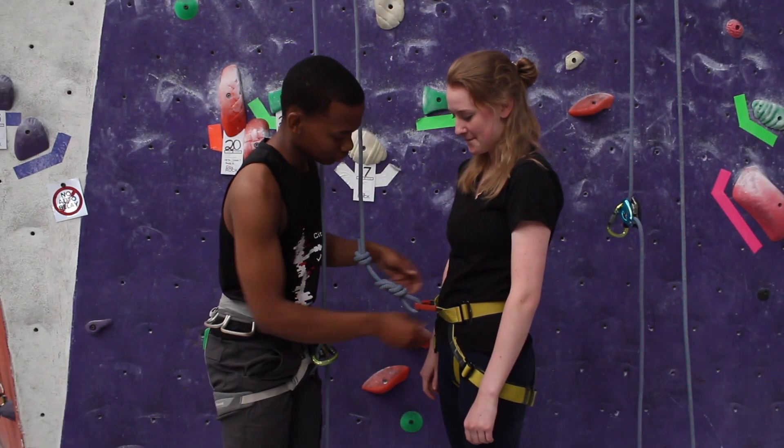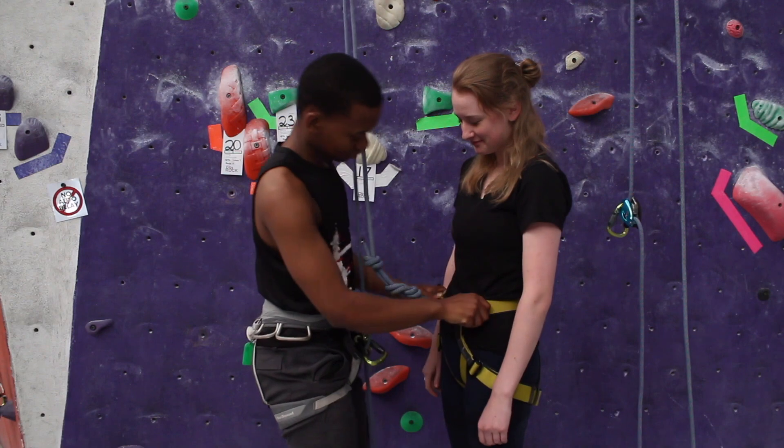Before we start climbing, the belayer and the climber will check each other and make sure they both know what's going on.